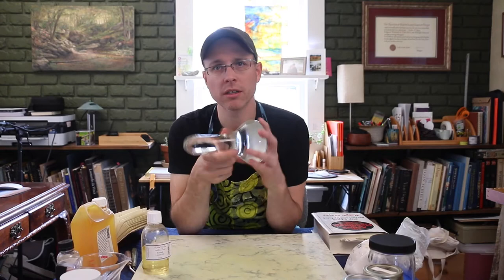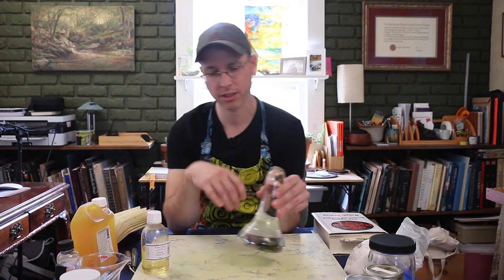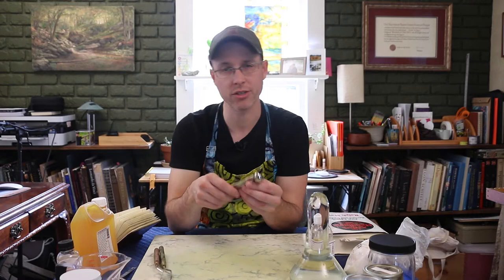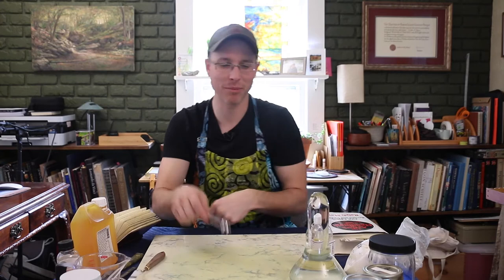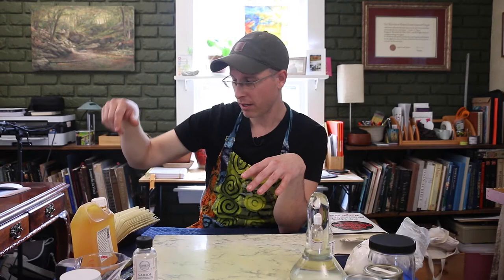You'll also want a glass muller — you can get this on the Kremer Pigments website. It's a nice size and weight for holding in your hand. You'll also want palette knives for scraping, and teaspoon or half-teaspoon measures. I measure everything by volume: I take a level scoop of pigment and a similar teaspoon measure of liquid. I'm doing everything in parts by volume to find my mixture. Have some Gamsol on hand for cleanup as well.